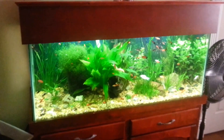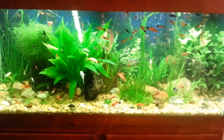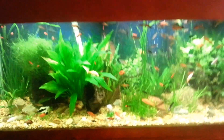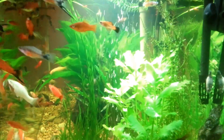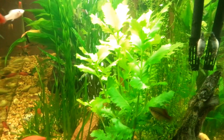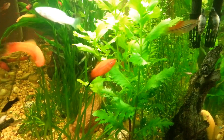Yeah, it's clearing up nicely compared to what it looked like the last three days — it's amazing compared to what it was. The light makes it look slightly cloudy, but the plants are coming in nicely.